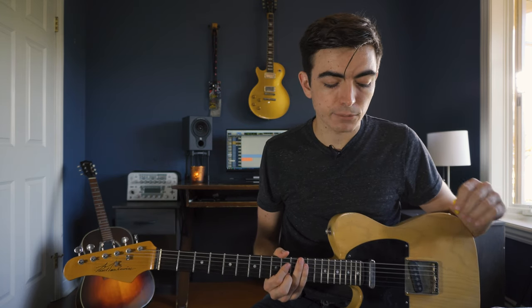So for our first lick we're going to take this basic idea and add a minor pentatonic run at the end to resolve our line.